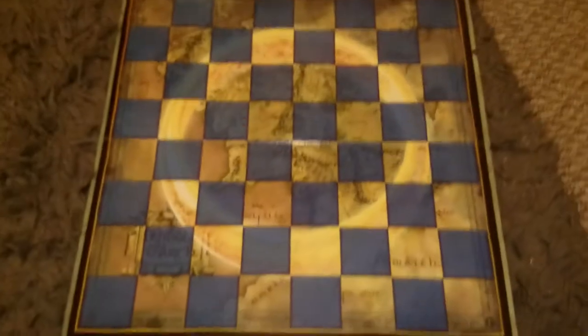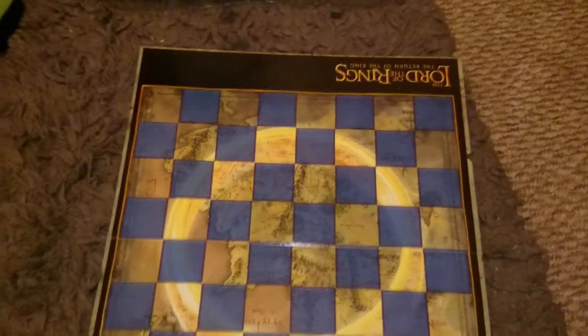Alright, pull those out of the way - onto the board itself. If we just zoom out a bit, there's a map of Middle-earth underneath with the plain tiles and the Return of the King logo there.